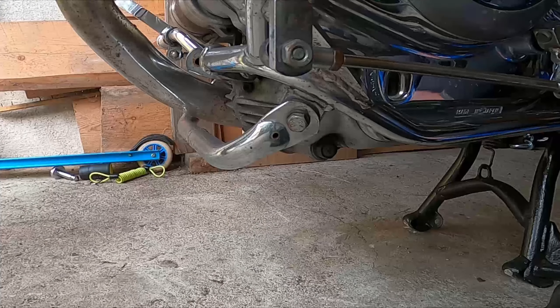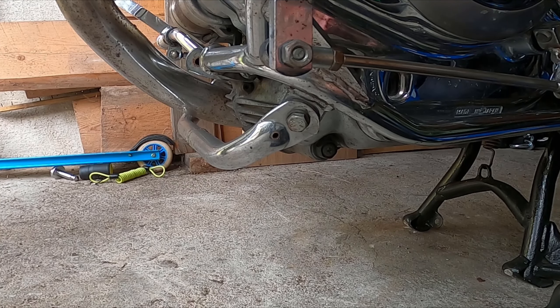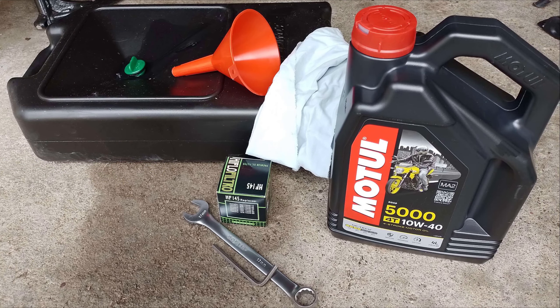Winter is closing and it's time to prep my Vibrago for winter storage. In this video I will change the oil and oil filter. I will use Hiflo Filtro HF145, Motul 5000 4T 10W40, a 17mm wrench, something to put the oil into, a funnel, a rag, and an allen key for the oil filter hatch.